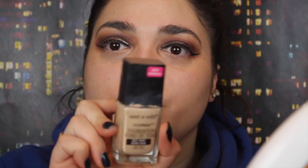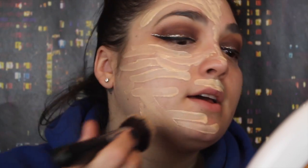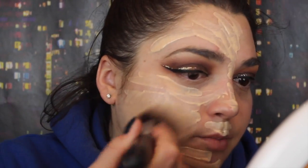Moving on to the face, I'm going to prime with Becca Backlight Priming Filter. For foundation, I'm going to use my Wet n Wild Photo Focus Foundation again — I've been loving this. I'm in the shade Soft Ivory. I'm going to try to blend this in with my Morphe M439 and see how it blends. Sometimes when I blend this in with a brush it kind of loses the coverage, but let's see.